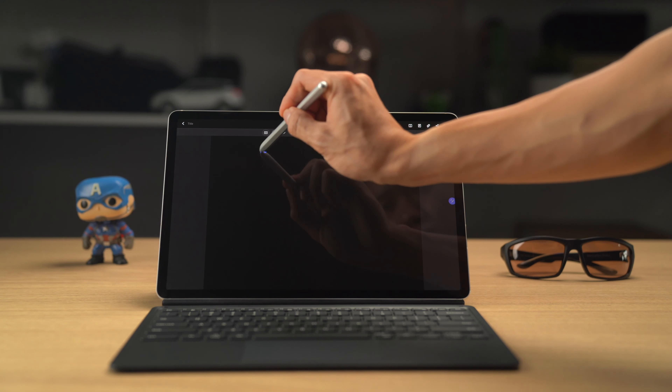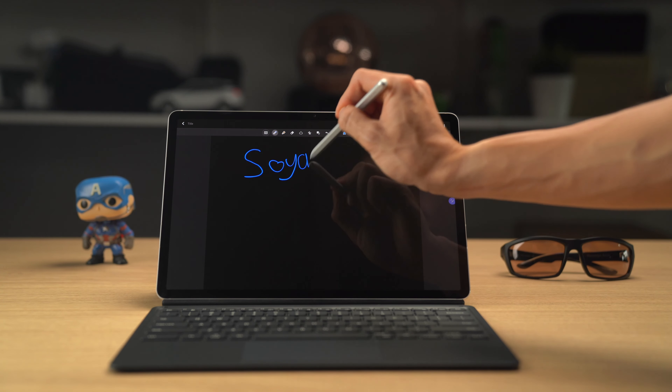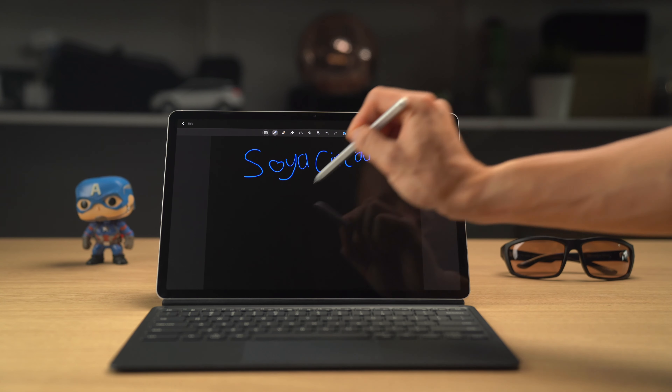This device runs Android obviously, and Android is not the best tablet operating system. Using it, even with the keyboard and an attached mouse — because it supports mouse input — it's just not that great. Multitasking isn't that fluid, it's not as intuitive as something like an iPad. You don't really have a proper dock, though you can use the edge panels to sort of supplement that.